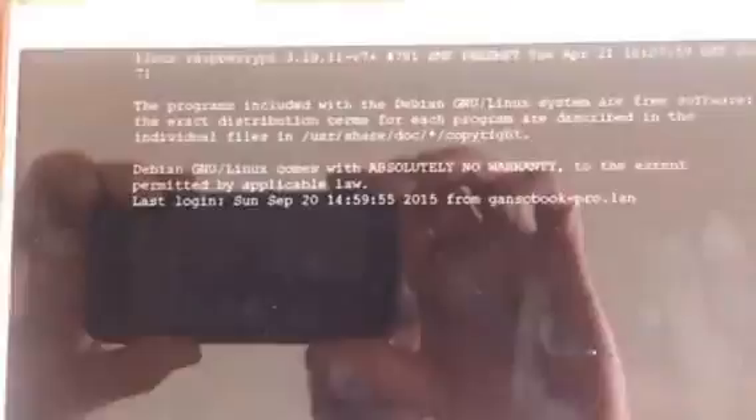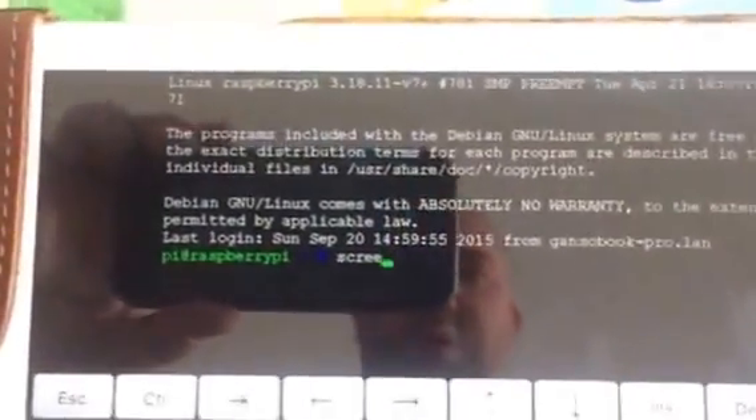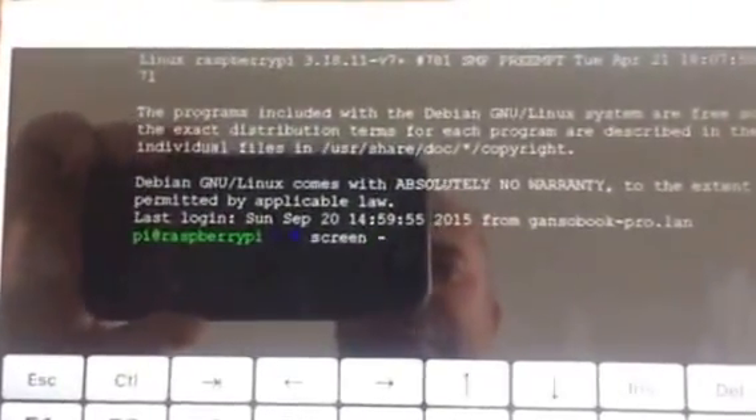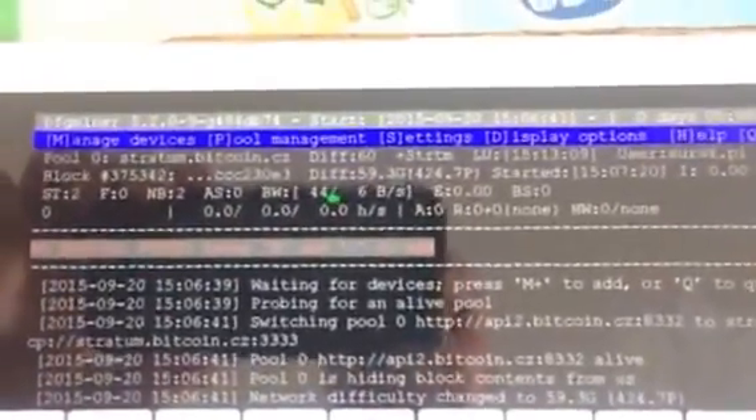I can just plug in, and soon I will connect the Bitcoin miners directly to it. There you have it.